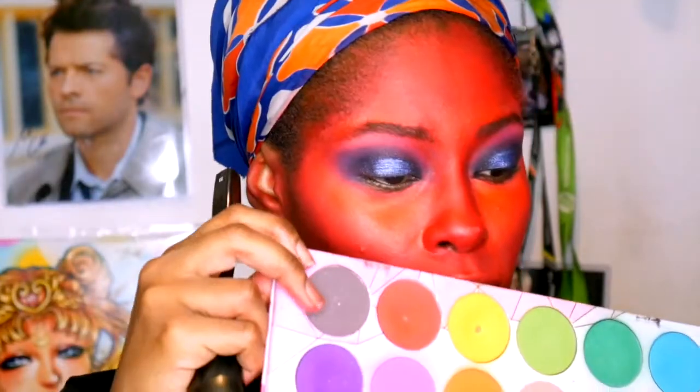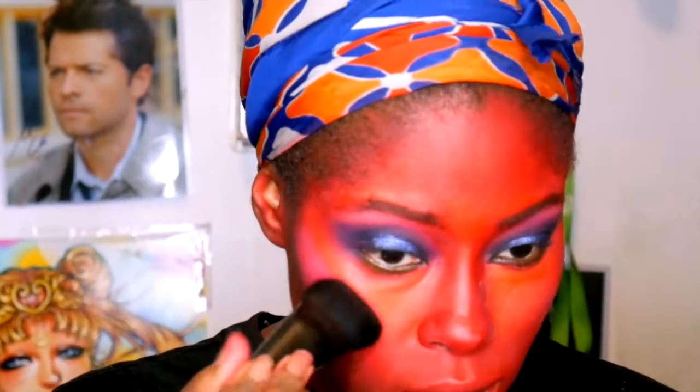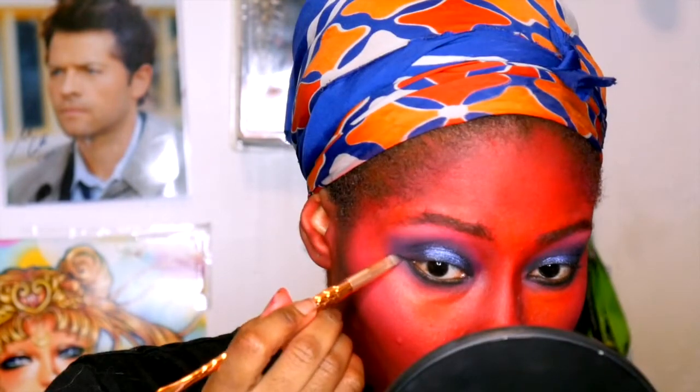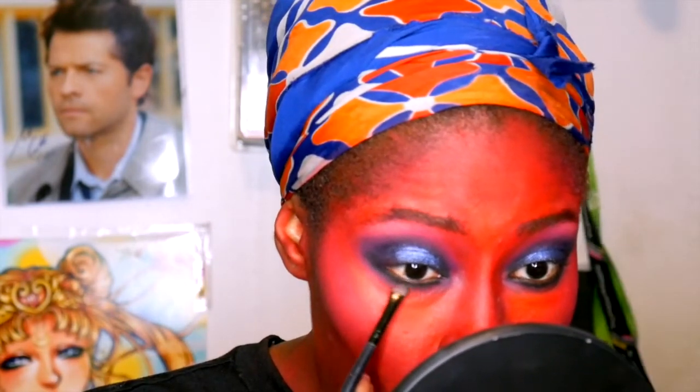We're going to highlight the rest of the face and set it with translucent powder, then use red face powder to set the face and contour. For contour we're using Castle on a Hill from Sugarpill on the cheeks. For blush we're using hot fuchsia on the cheeks. Then we do the same thing on the bottom lid — smoke it out with the gray and then a bit of purple, then come in with the hot black from NYX to tight line and blend that out to make it smoky.